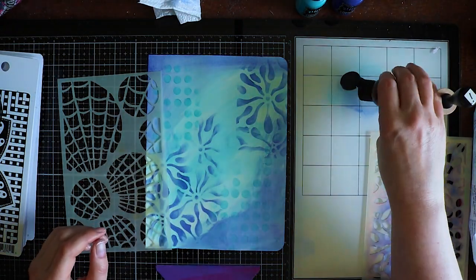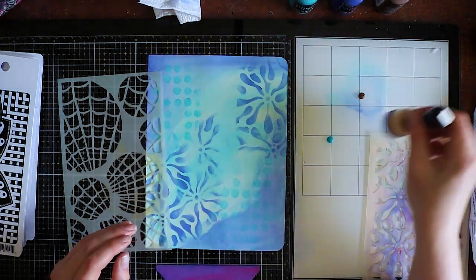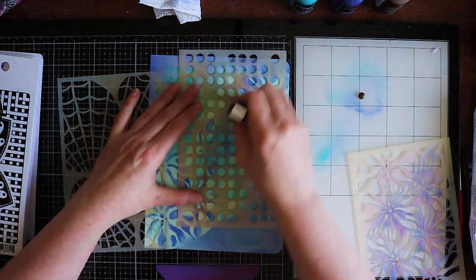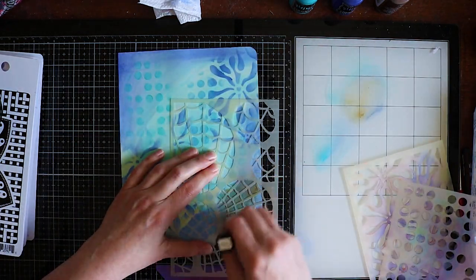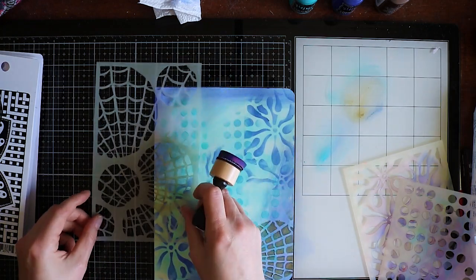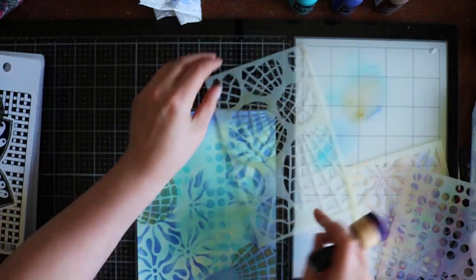A little bit more Calypso Teal - oh no, this is not that color, this is Tree Bark. I was going to add a little bit more teal and now the Tree Bark will come in. This is the Otis Orb stencil.